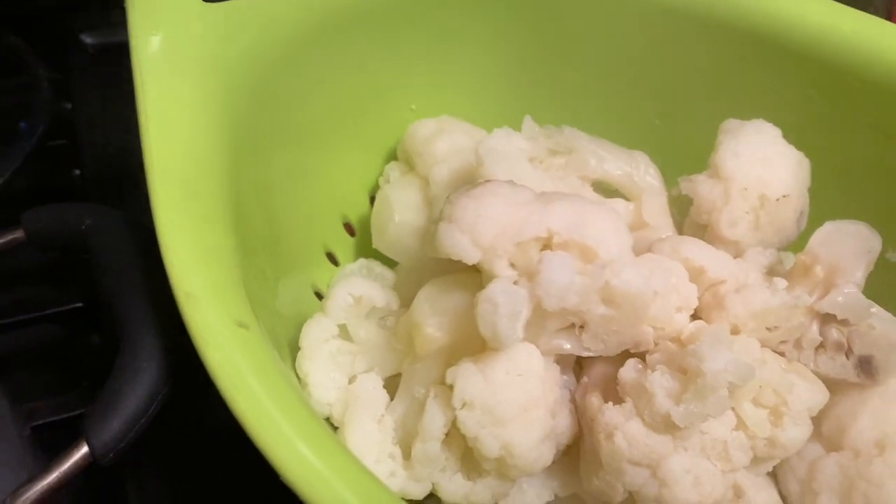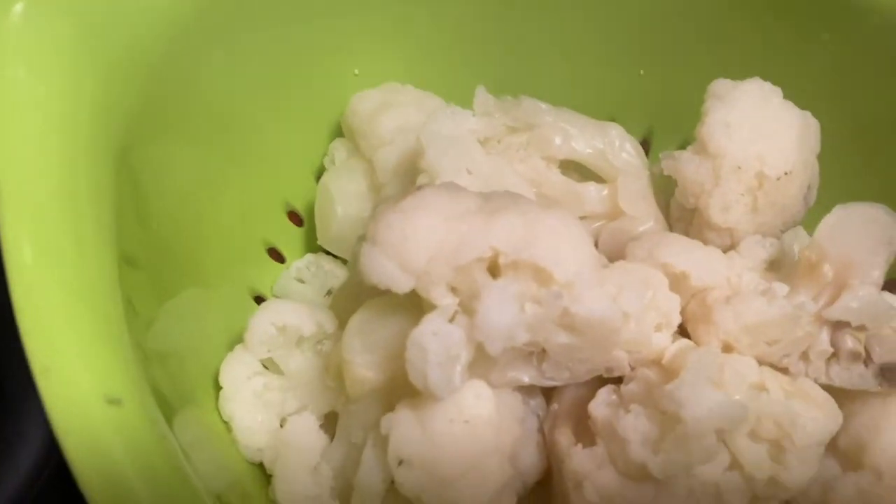I took my cauliflower out and it is draining. Now she of course uses fettuccine, which makes sense — fettuccine alfredo — but I am just doing some penne because it's going to be a side dish for us. I prefer a cut macaroni for side dishes. You can use whatever pasta you want, even whole wheat. I'm doing regular Barilla semolina penne, which boils for 11 minutes. When the cauliflower is done draining, we'll start the sauce.